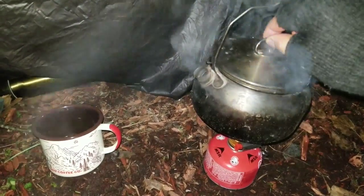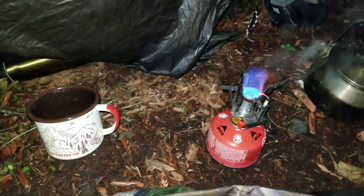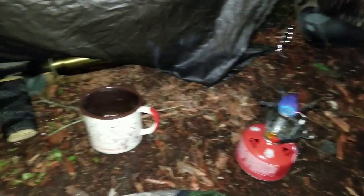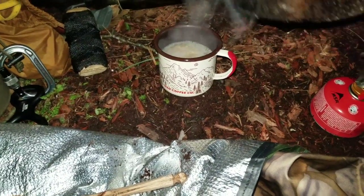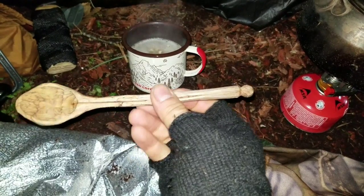There we go — we got a boil. Let's get some oatmeal and some warm liquid in me. Just keep that warm. The spoon that we carved up last week. Let's get some nice warm liquid inside — just warm me up a little bit.